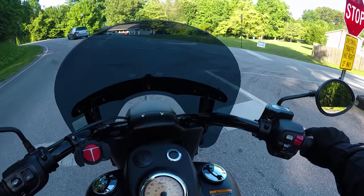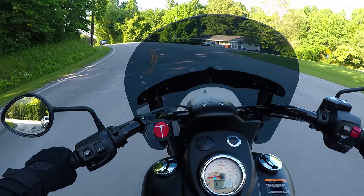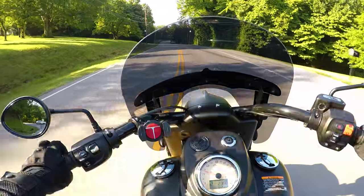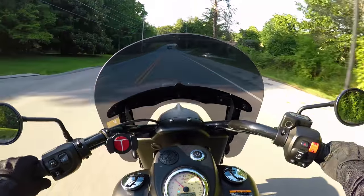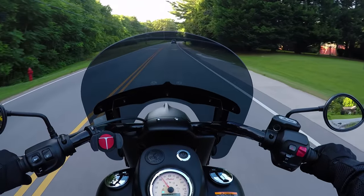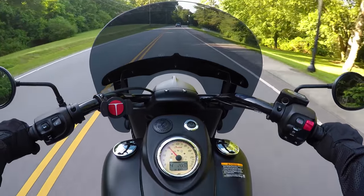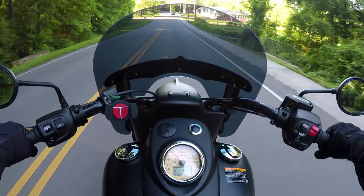On the windshield: if you get one for this bike, I prefer the tinted windshield. It really matches the blacked-out look of the bike and keeps that blacked-out aesthetic all the way through. It makes the bike look richer and not like cheap clear plexiglass — I like the tinted windshield a lot more.